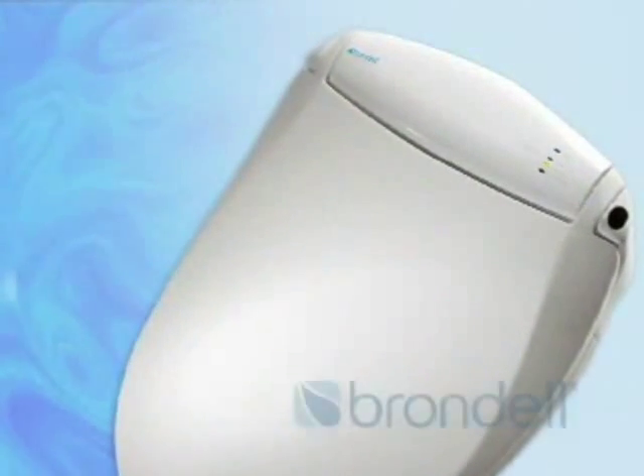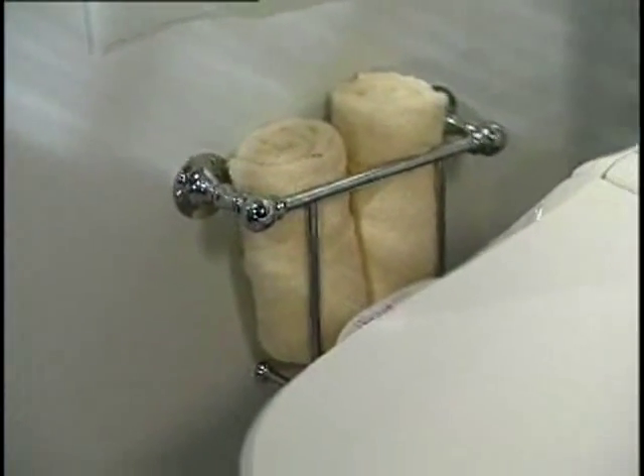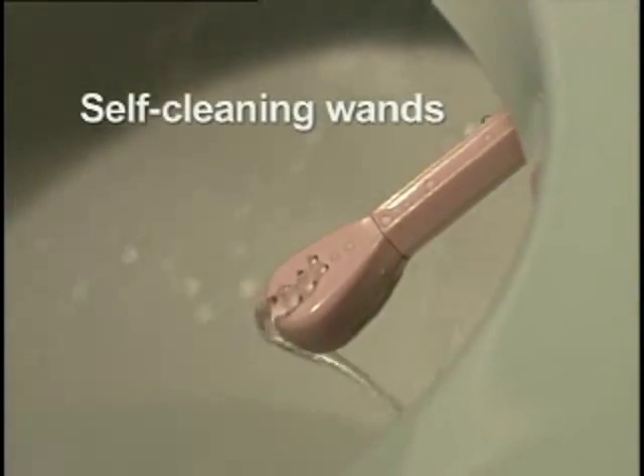The Swash by Brondell — the clean, comfortable, refreshing addition to your bathroom that you will use every day. I want to lead a healthy lifestyle and I love going to spas, so by having a Brondell Swash it's like creating a spa atmosphere in my home bathroom. I love it. It washes me, it cleanses me, I feel clean, I feel good, I feel comfortable. The little electronic fountain comes out and cleans you, then it goes away and it cleans itself, so the toilet stays very clean.